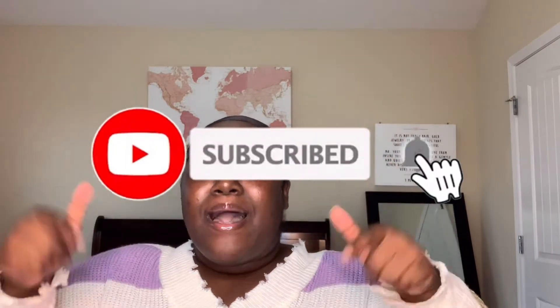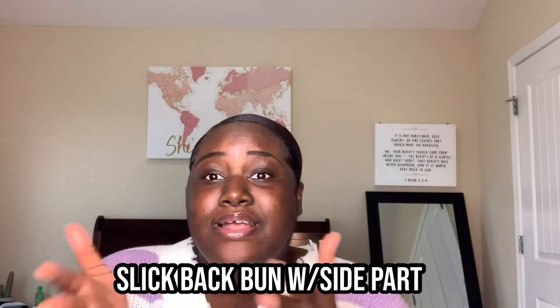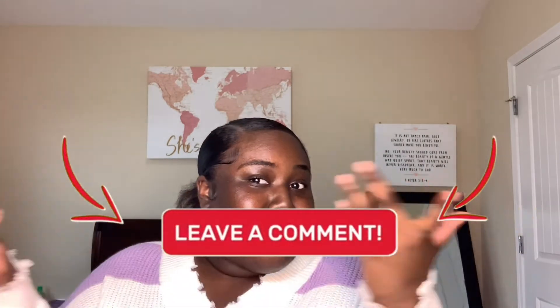What's up guys, it's your girl Mitch back with another brand new video. If you're new here, thank you guys for watching. Before this video, make sure to subscribe, like, and comment down below. So right on the title, I'm going to be doing a side part sleek low bun. If you want to see how I did that with some nice cute little edges, stay tuned and let's get into this video.